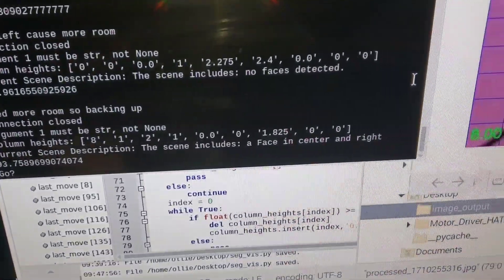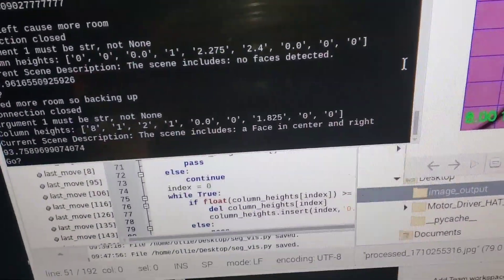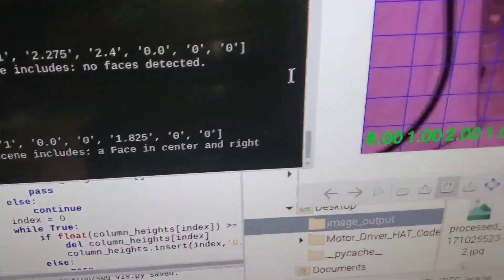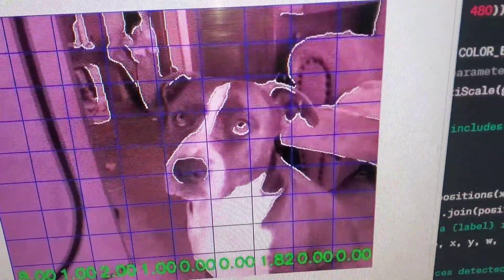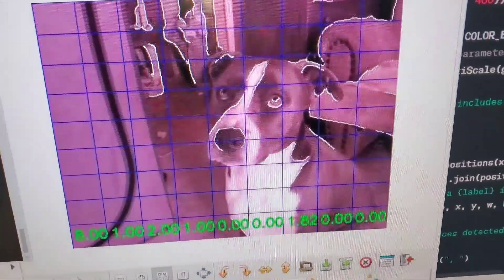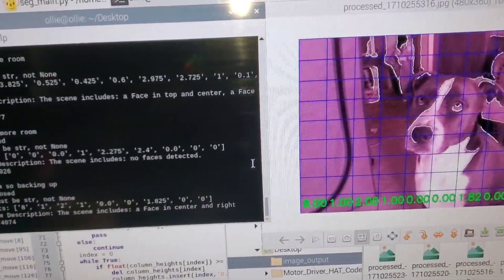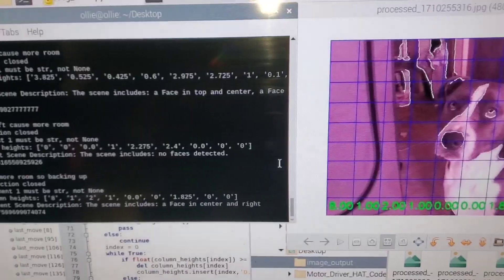I want to make it be able to follow a human. I'm using a Haar cascade for detecting faces — seems to be working pretty good right now. Facing center and right, that's center and right. So now we need to add this to the movement code so we can control it facing faces.